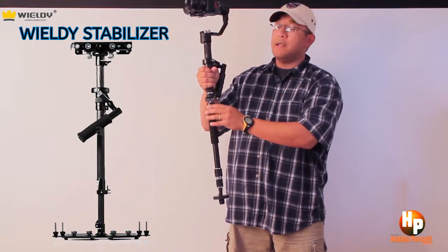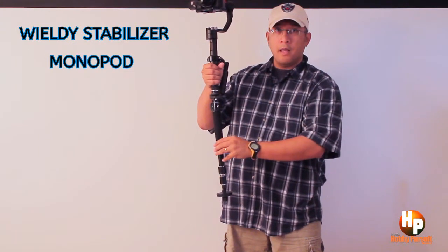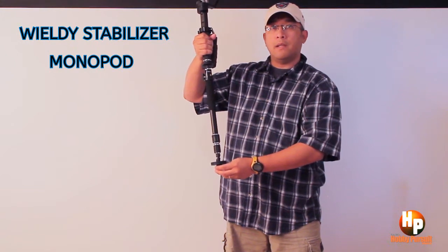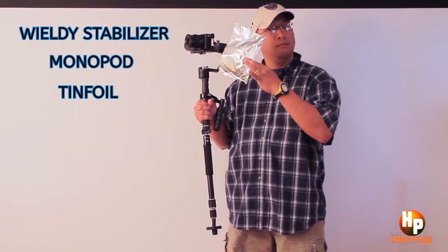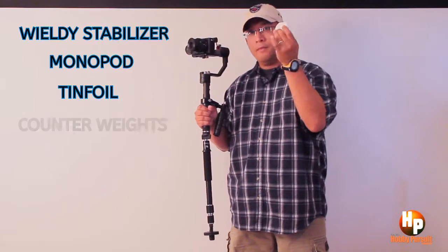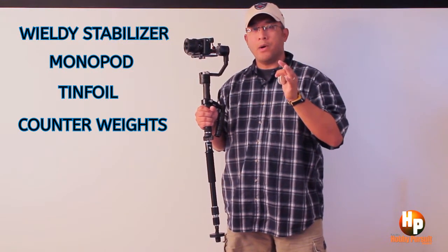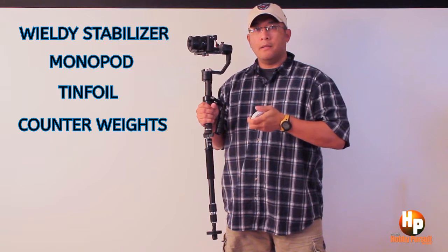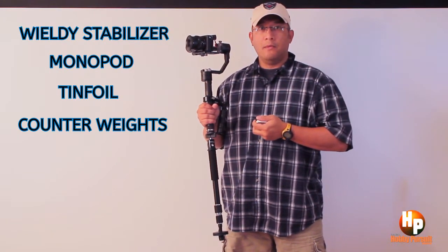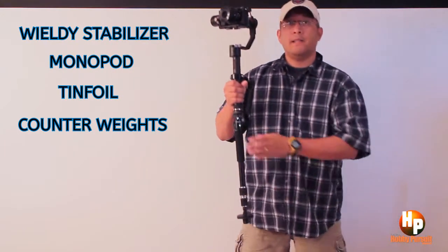The next component is a cheap monopod — particularly one with a rubber base. And don't forget the counterweights. So those are the only components you need. You might already have some of these components and just forgot you had them.